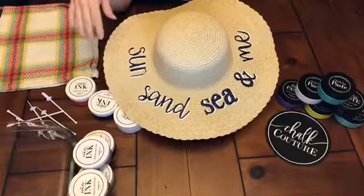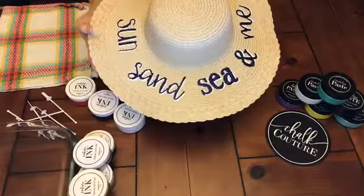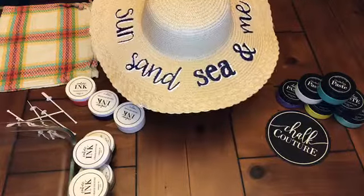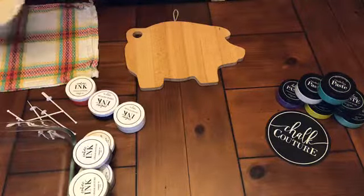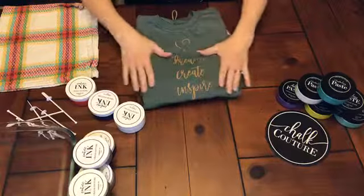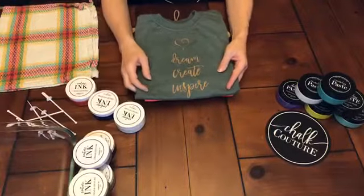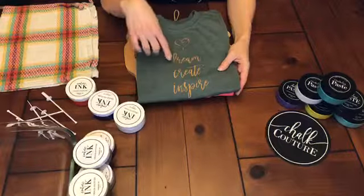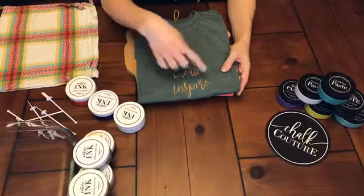I did use the Chalk Couture ink on this hat and heat set it, so it's permanent - it'll be fun to wear on vacation. Here are a couple of t-shirts I've made using Chalk Couture inks and transfers. This one took maybe three minutes from start to finish. This is our copper metallic ink. These are actually two separate transfers - the Dream Create Inspire transfer, which is all one piece, and the cut-apart hearts transfer.